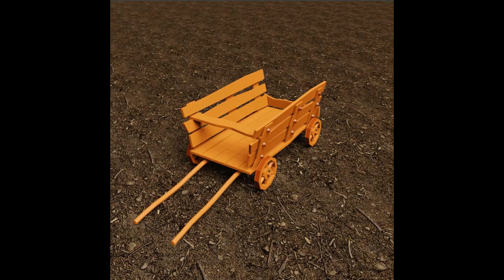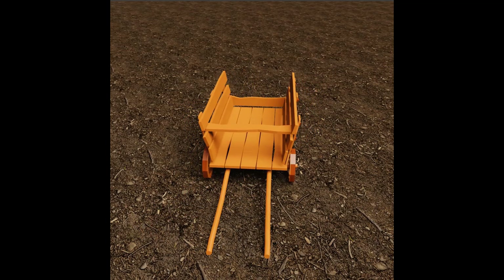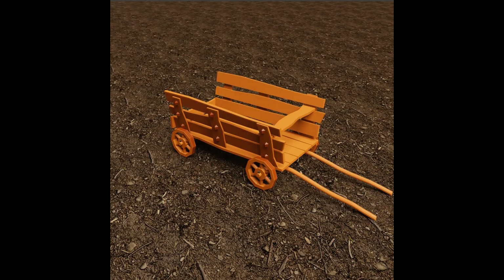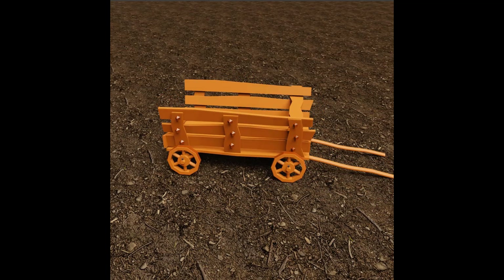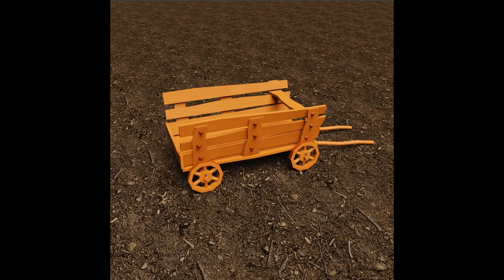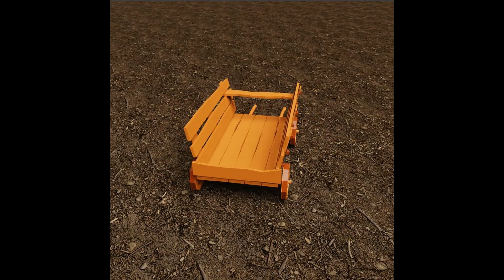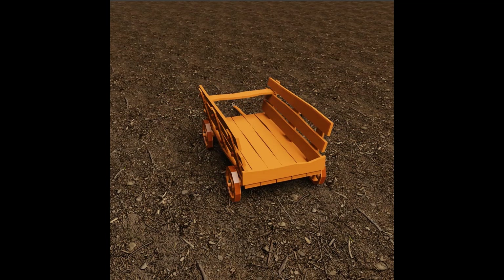Hello everyone and welcome to my channel 3D Sessions. Today we are going to make a hand cart or a wagon in Blender 3.4. If you are interested, make sure to subscribe to my channel to get more videos like this. So let's start modeling.